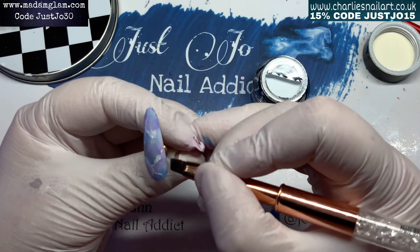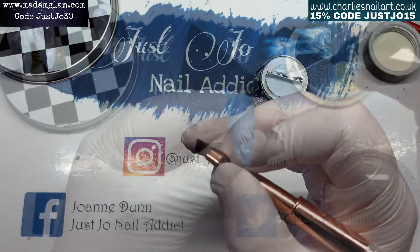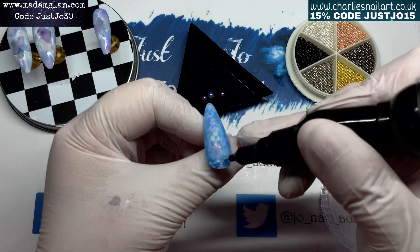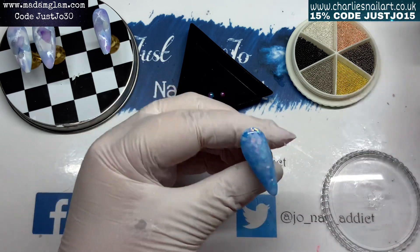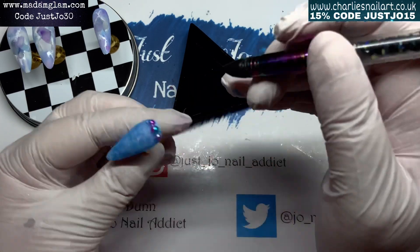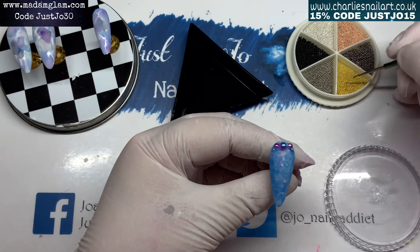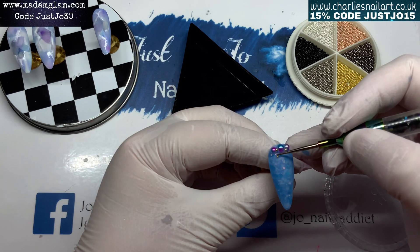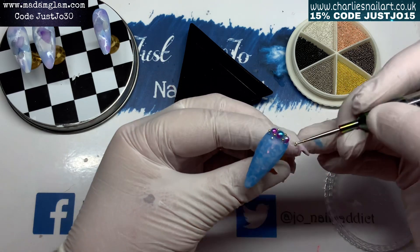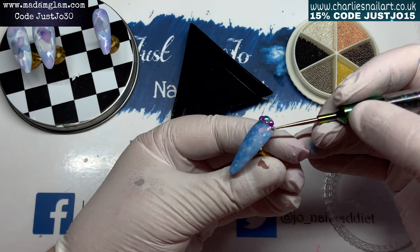Yes, I put some gems on. They're little bubble pearls from Charlie's Nail Art - they're braided blue and purple together, really nice, I definitely recommend them. Then I'm using some little gold caviar beads to go in between and on the ends. Then we top coat to finish shiny, going in with no-wipe top coat from Madam Glam, and that is the set finished.